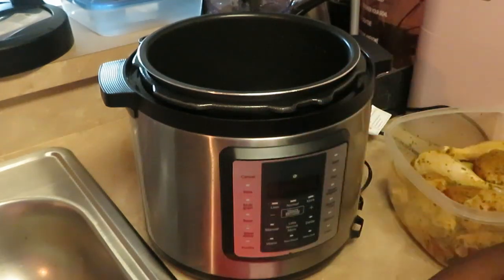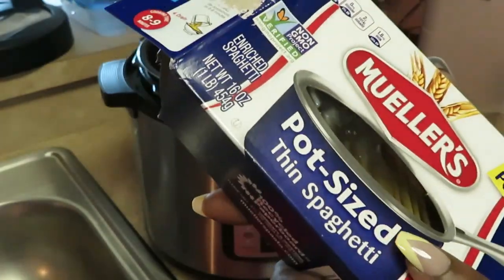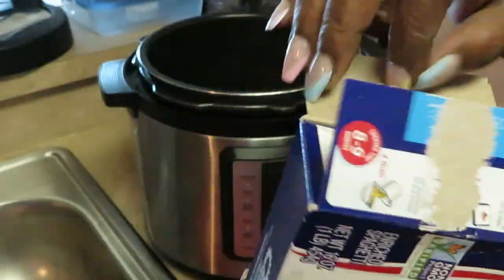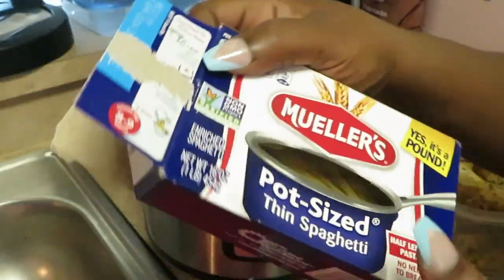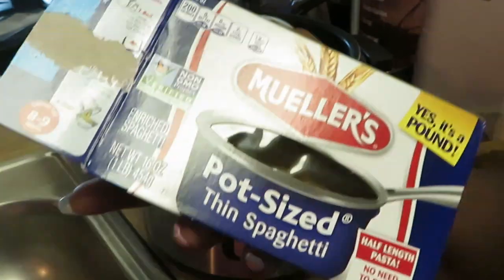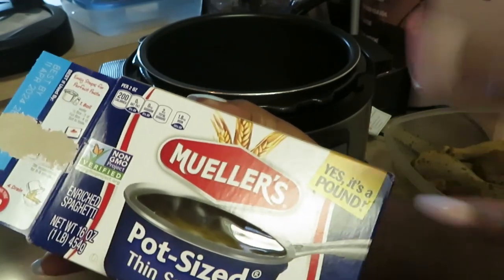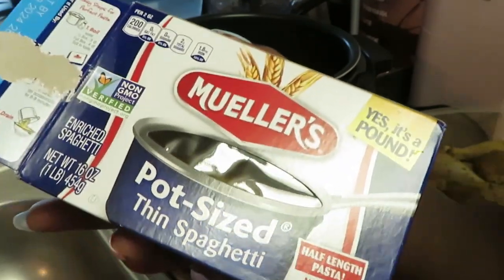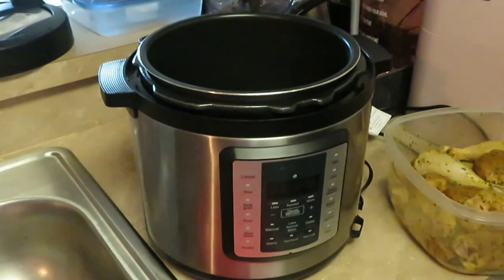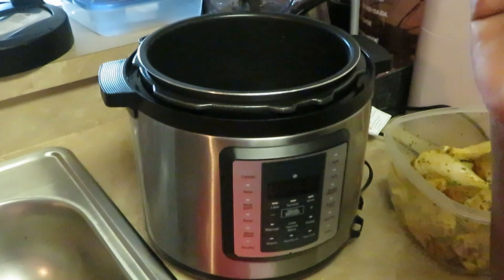I got the curry chicken all ready, and I have here some leftover mula pasta — like spaghetti pasta. This is the pot-size thin spaghetti pasta. I really like the pot size so I don't have to break it up. So what we're gonna do: we're gonna have some curry chicken, and I'm gonna put some curry juice on the pasta to make it like a curry pasta. Oh, this is gonna be good!